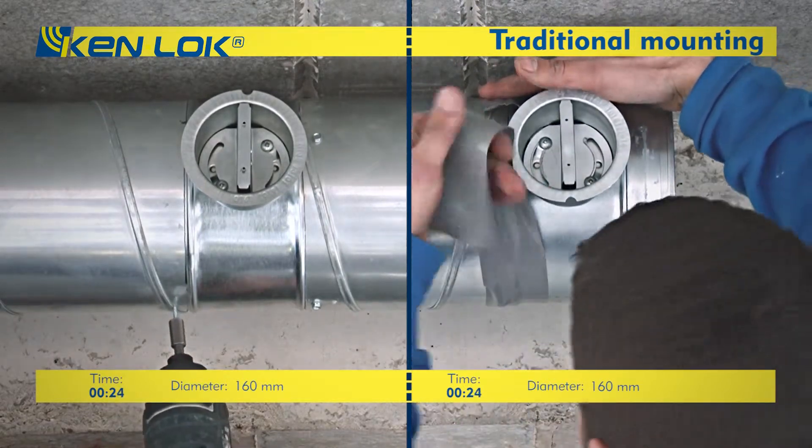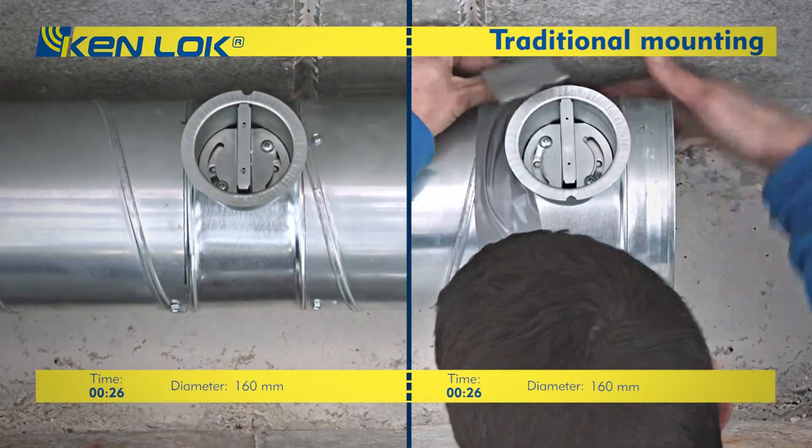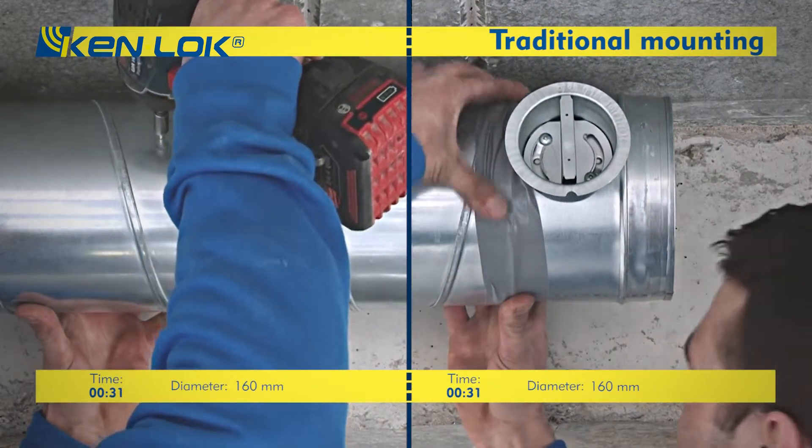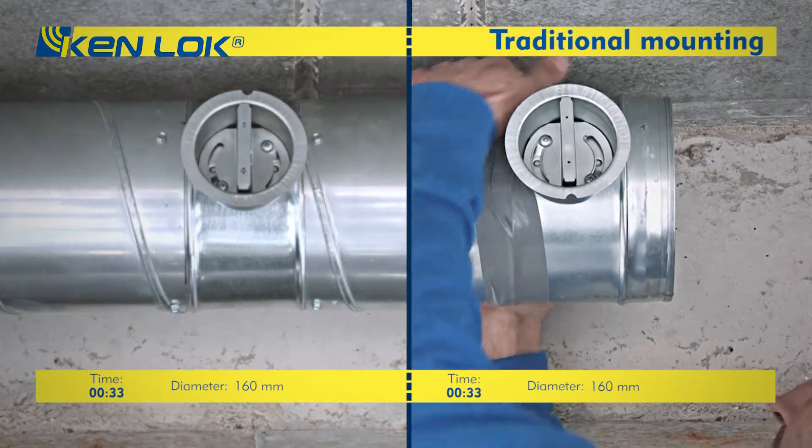The Kenlock system is much easier and quicker to mount in these kinds of situations. And a dry and clean surface is no longer necessary, because tape is not needed.